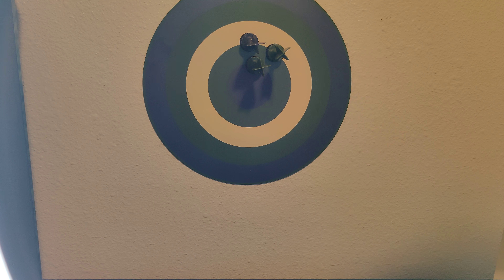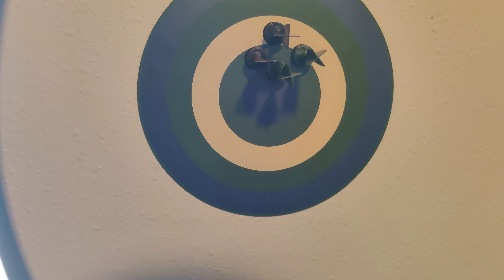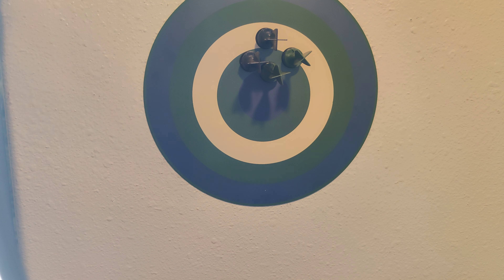Let's shoot the last one. Okay, here we go. All right. As you see, close enough. But definitely this thing is going to make a great gift. Just awesome. Around the house to play around with.